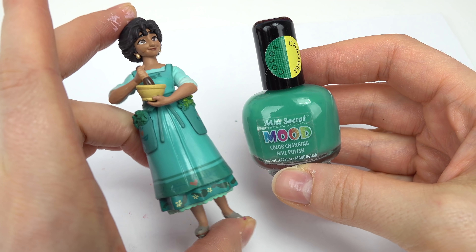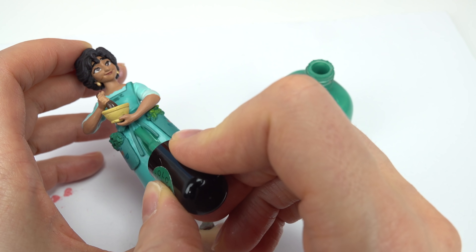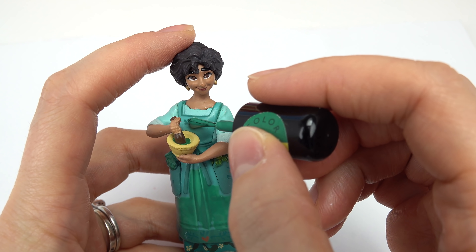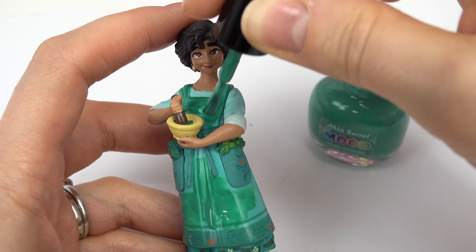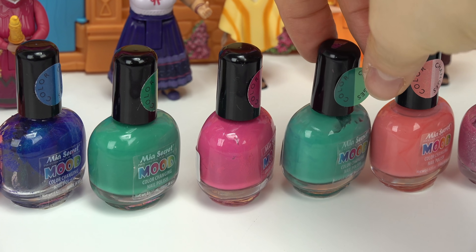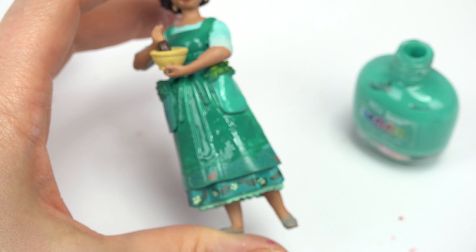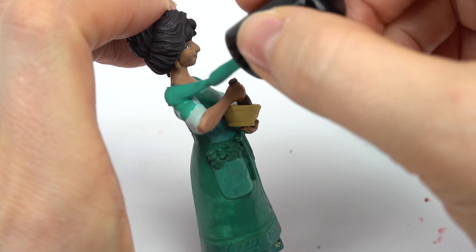I'm gonna go ahead and paint her whole entire dress in this green - it goes from dark green to light green. I might leave her pockets and paint them in a teal color. Maybe I'll do her sleeves in a different color too. I gotta be very careful and work around her bowl and her sleeves here. Just putting on another layer. I'm actually gonna take this teal color and paint her pockets in it, and then add designs later. Same thing with this pocket. And her sleeves.